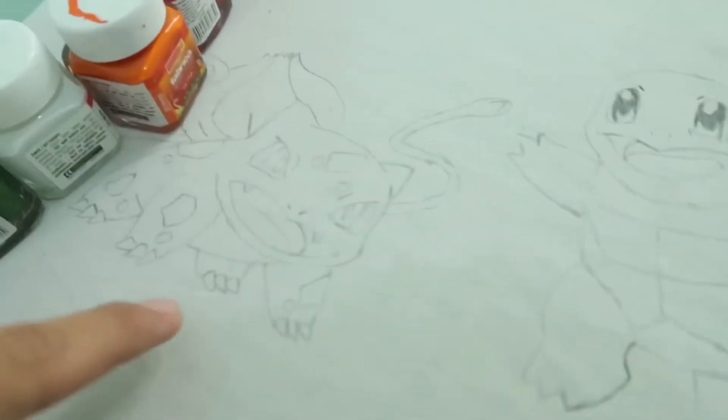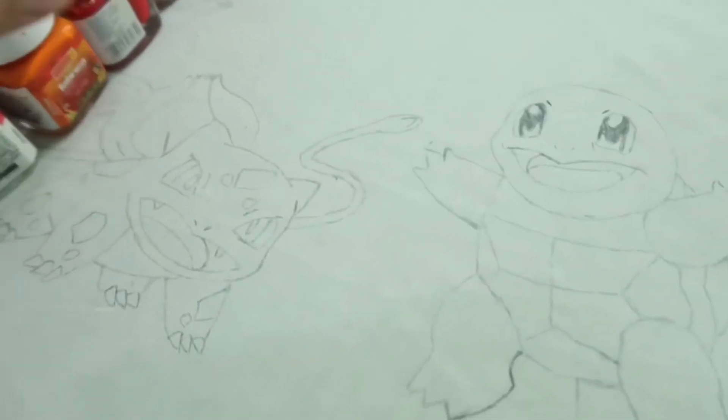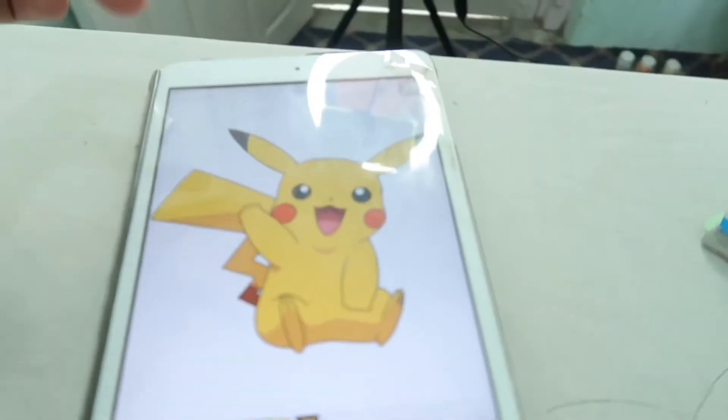Look, I made the outline there. Right now I'm going to draw Pikachu, and also Squirtle and Bulbasaur. I made these by the help of the iPad, but now I will just try to draw by looking at the picture and continue from there.